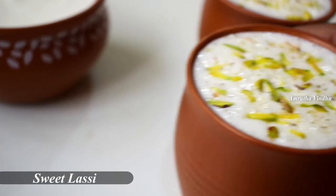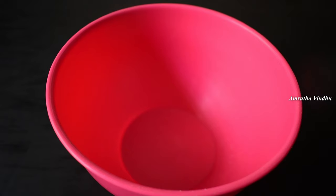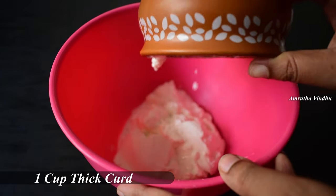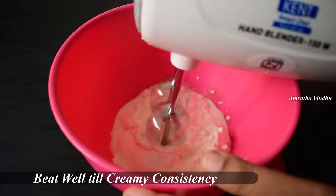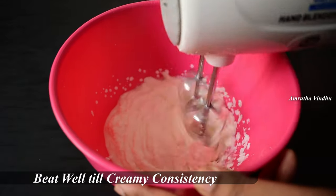Let's watch this video about Sweet Lassi and show you how to make it. Let's add ingredients into a bowl using a hand blender, and add a little cream or ice cream.